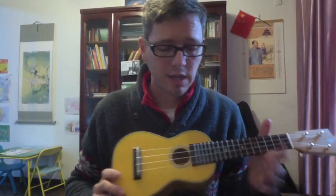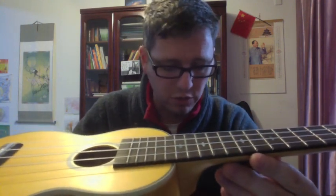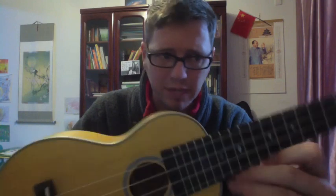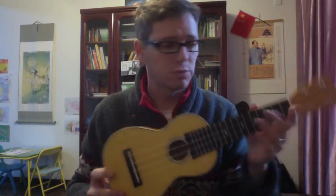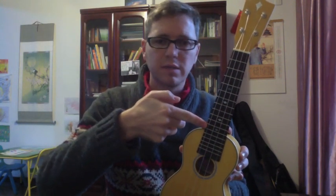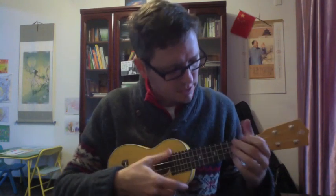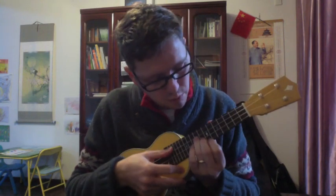That brings us to playability. The playability of this instrument is quite good. You can see it's got really good action — it's spot on. They've done a great job setting it up. One of the things I like, as far as playability: this is a soprano size, so it's a small instrument, but you'll notice they've let the fretboard get wider as it comes down toward the body. I like that because when you're playing up here, you have a little more space to maneuver making a chord shape. You've got a little more space for your fingers because of that width.